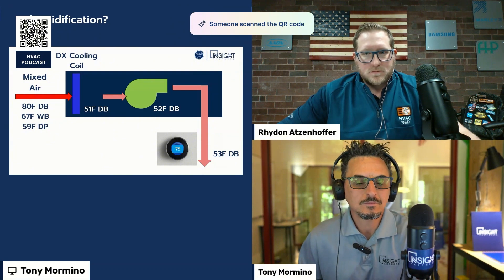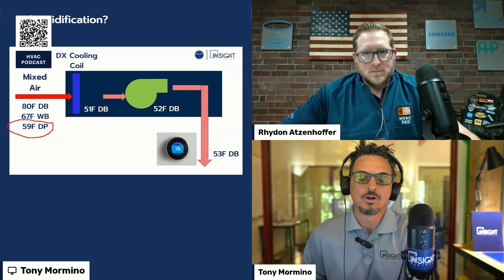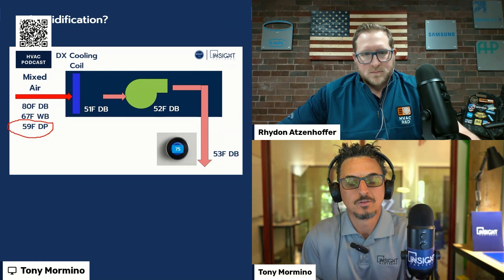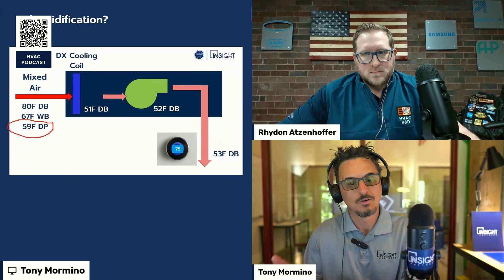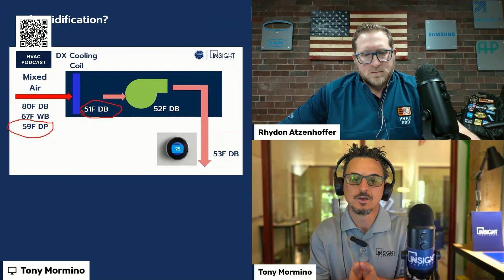You take it out on the porch — if the can is at 50 degrees and the dew point of the air is higher than that, you're going to get condensation on the can. That's how we remove moisture from the air with HVAC systems. If you look at this drawing, the mixed air dew point is 59 degrees. If the coil is colder than that, which it should be if your system's working right, you will get moisture removed from the air. Maybe the coil is 45–46 degrees and you're getting 51 degrees off the coil. That's dehumidification.